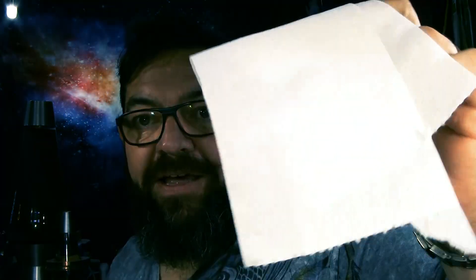Does anyone want to build an AM transmitter on toilet paper? Stick around, let's find out how to do it.